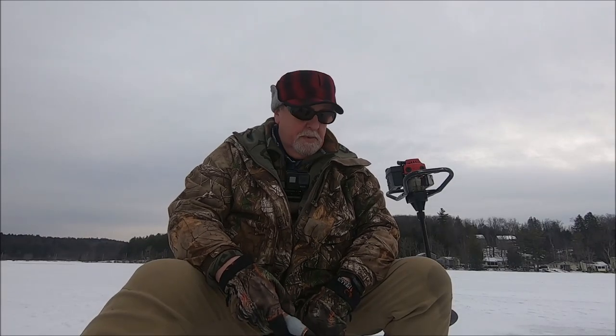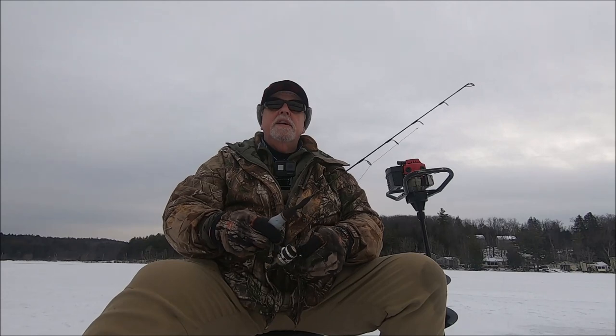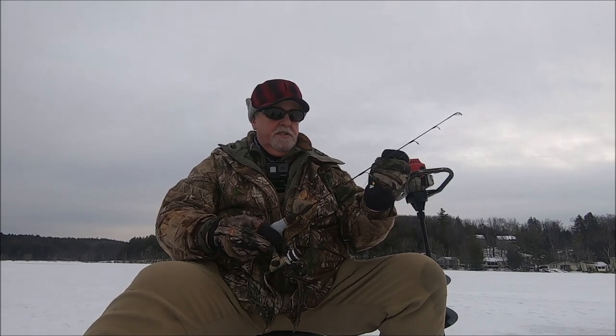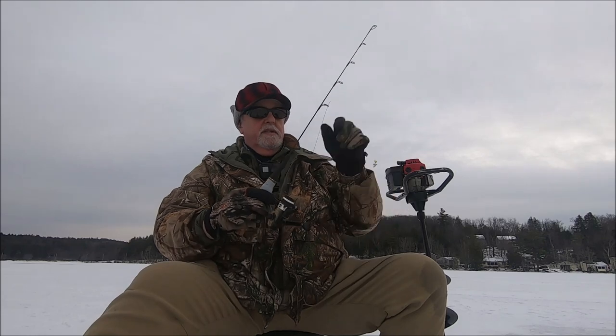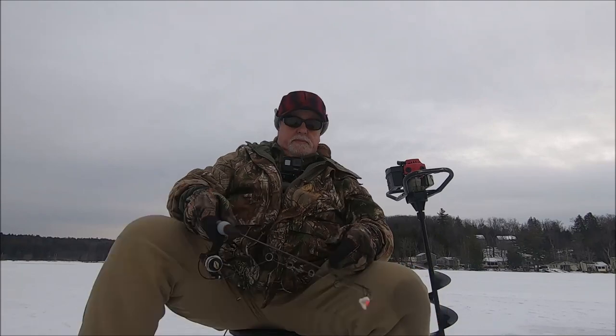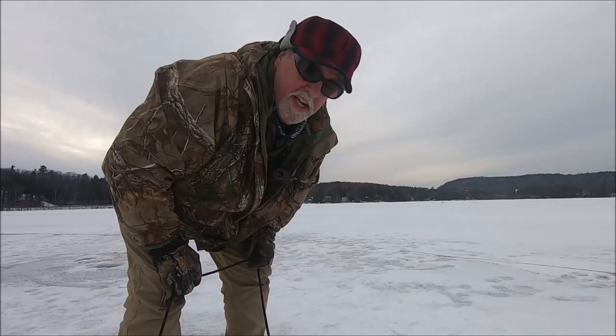Didn't find anything in deep water, so now I'm gonna investigate that crate over there and then head over to that point. At that point over there I had some good luck last year — I also caught some bass over there. Let's move — running and gunning.